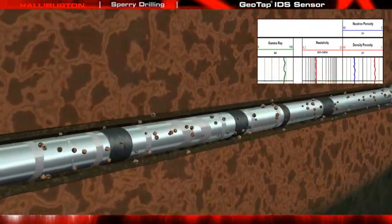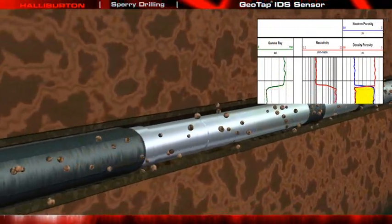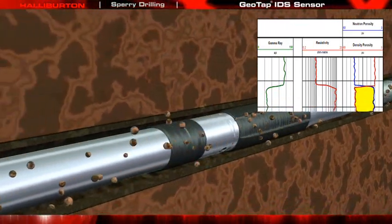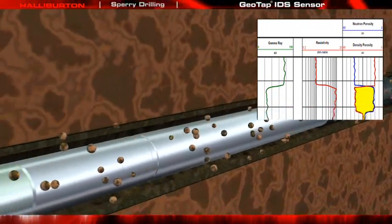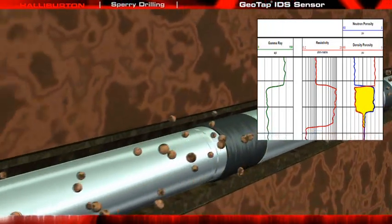Run in the Drilling BHA, the Geotap IDS Sensor has the advantage of near real-time sampling, which greatly reduces formation cleanup time, because less formation damage has occurred from invasion due to the short exposure time to the drilling fluids.